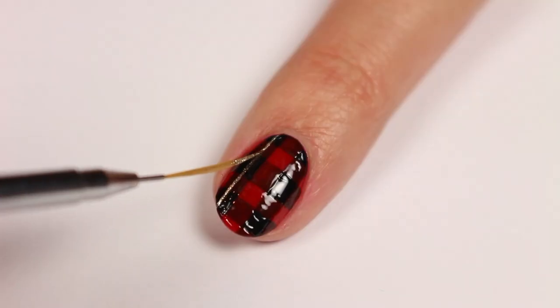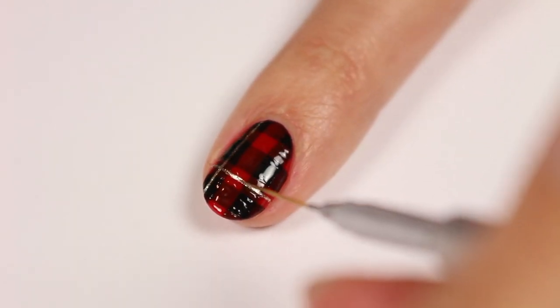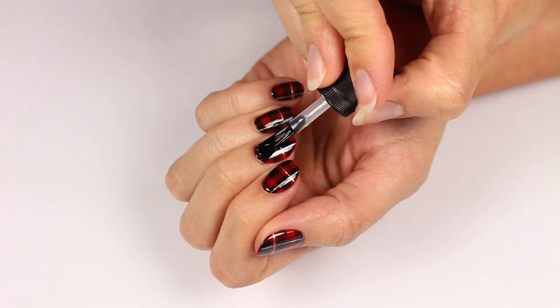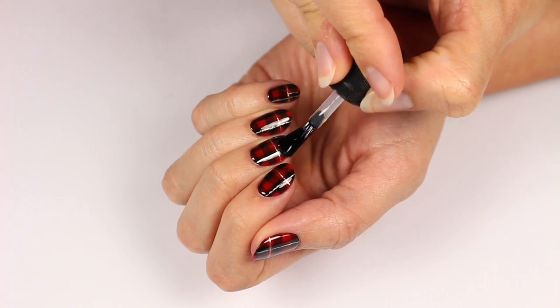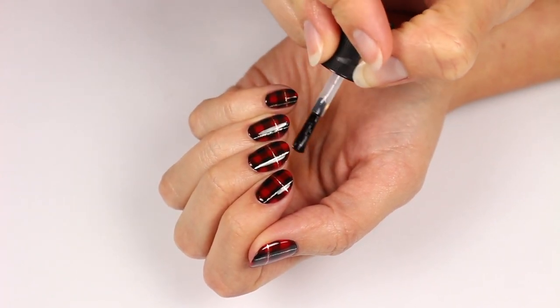The gold line is optional but I think it gives it a nice little glittery accent. Finally, apply a top coat to seal in your design and give it a nice glossy finish.